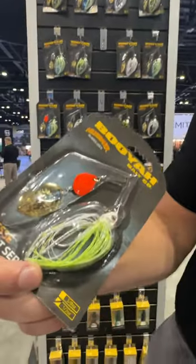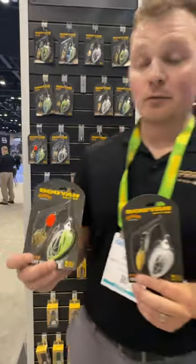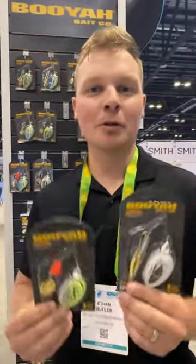Another cool thing — you've got Oklahoma blades on these, and those aren't available in the regular Covert Series. Really cool from Booyah. You guys can pick this up at Luernet.com.